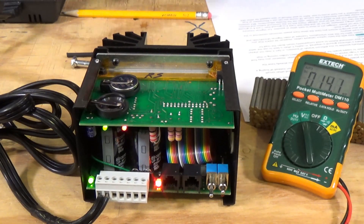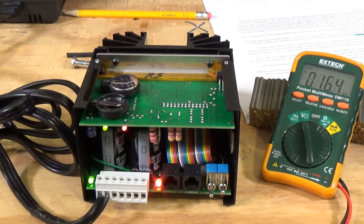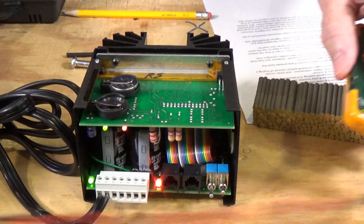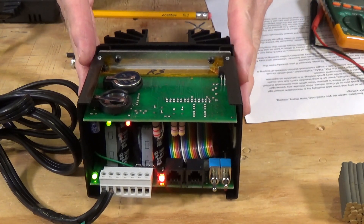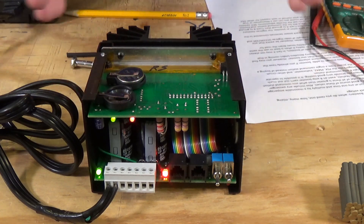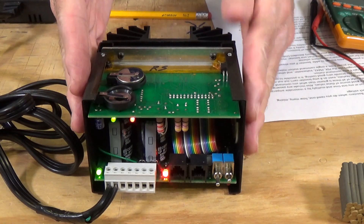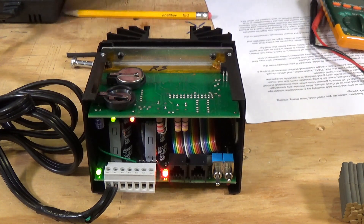It's a simple matter to take two screws off the top and two screws off the bottom, and then the case just slides right off so you can make that adjustment. The NCE Powerhouse systems have a similar arrangement that allows you to adjust the track voltage. You should always do this so that your booster and command station are as close to the same voltage as possible, because you want a balanced power source going to your locomotives — that's the safest way.